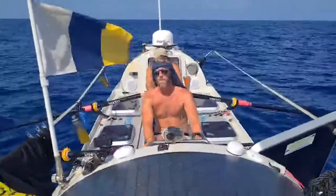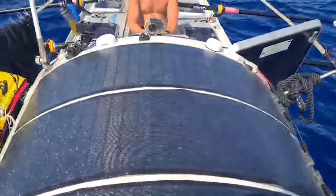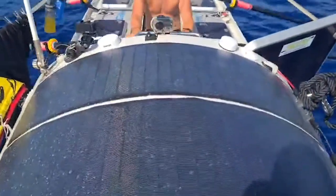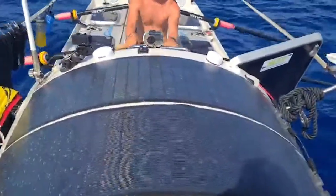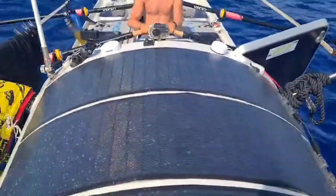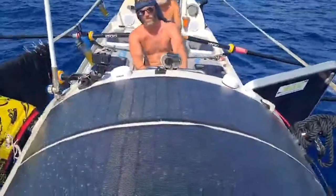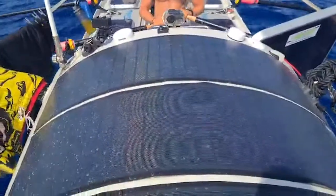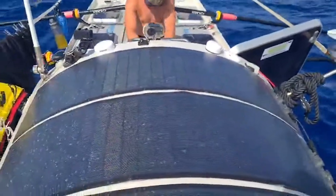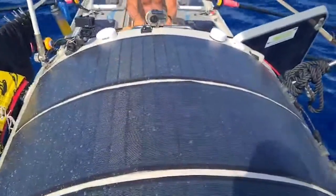They're extremely lightweight, which is always important on the boat. They're incredibly flexible — and a lot of solar panels claim to be partially flexible, but these you can literally roll up. When we had to make repairs in Fuerteventura, we literally peeled back the solar panel and rolled it up. I don't know any other panels you'd be able to do that with without breaking the cells and damaging them.